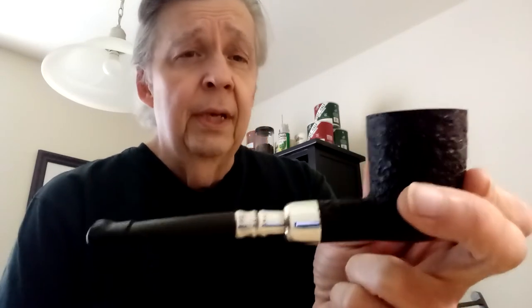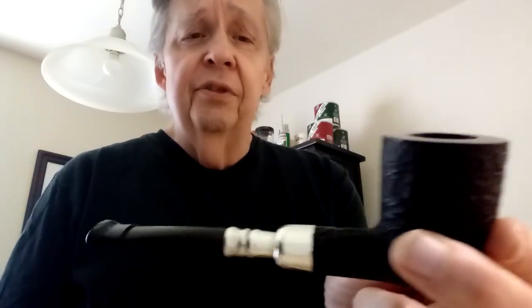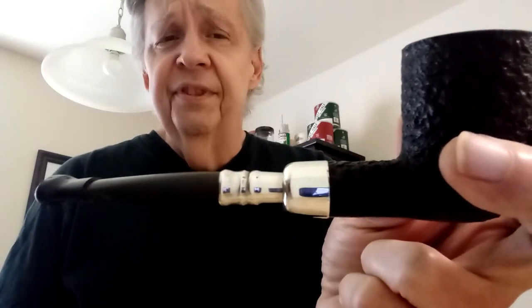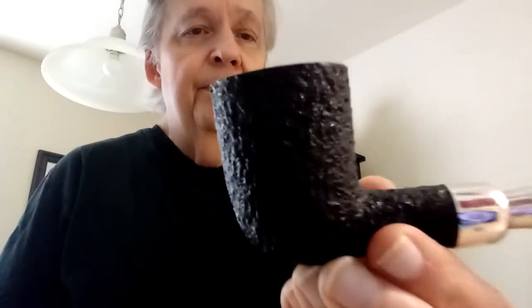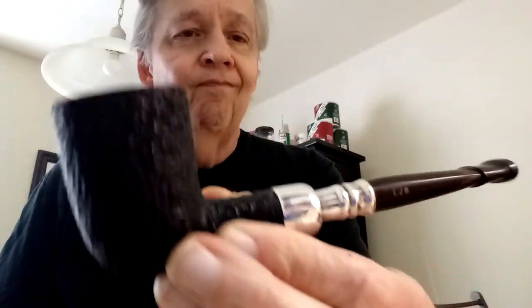Anyway, this is a beautiful Ferndown English pipe — large bowl, sterling silver spigot, military mount. It's really nice, nice sandblast on it, smooth top. And so Ferndown's no longer being made.